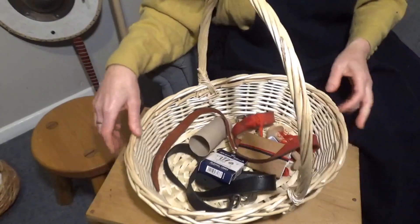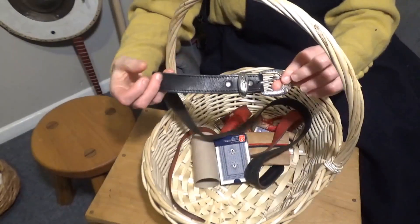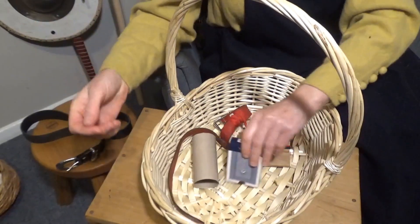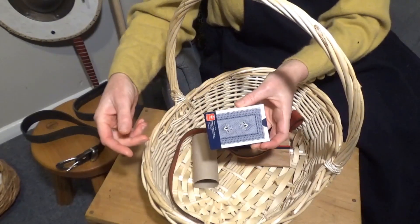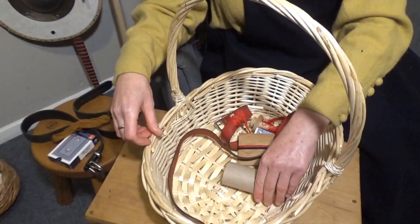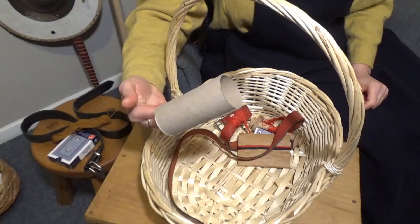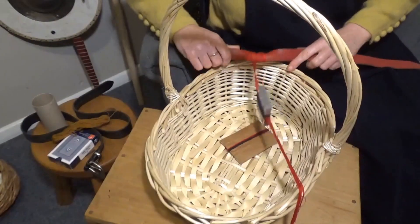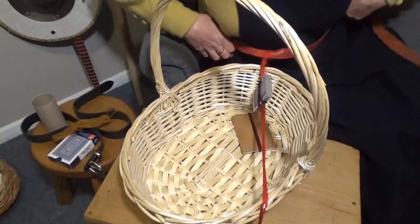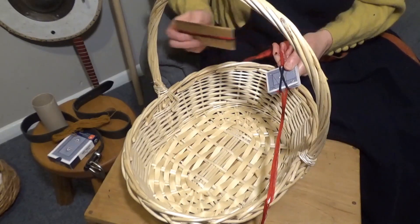I'll now show you some household items from which you can make the equivalent weaving tools. We have one modern leather belt — they're better for holding tablet weaving. One pack of playing cards with which to make your tablets; you can use other sources of cardboard too. And we also have for the shuttle, one toilet roll core — should have a few of those around at the moment. Here is my medieval weaving set up using these tools: my belt, my tablets made from playing cards, and my shuttle made from a toilet roll core.